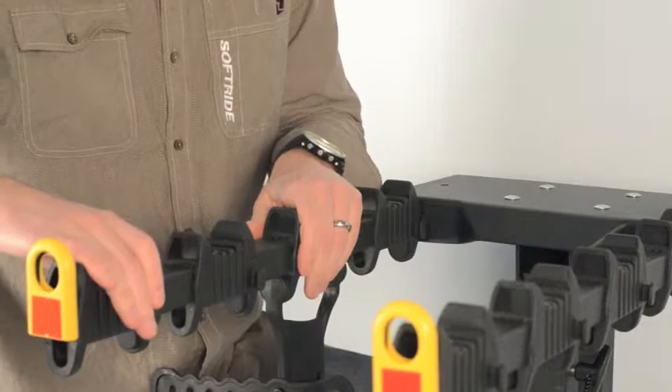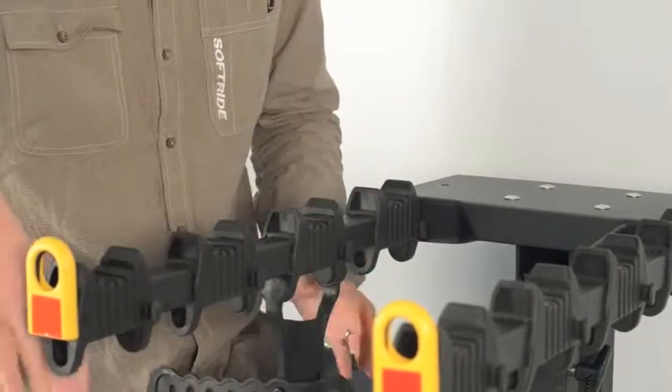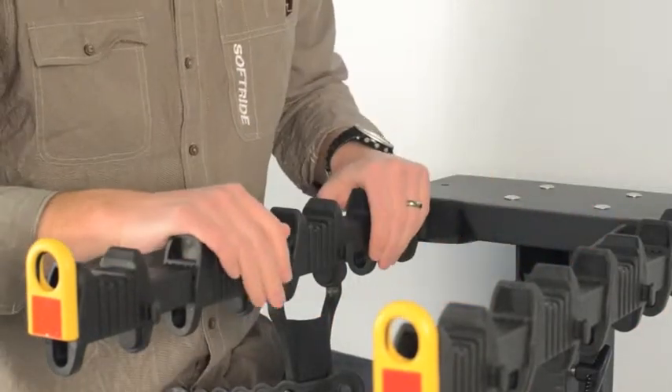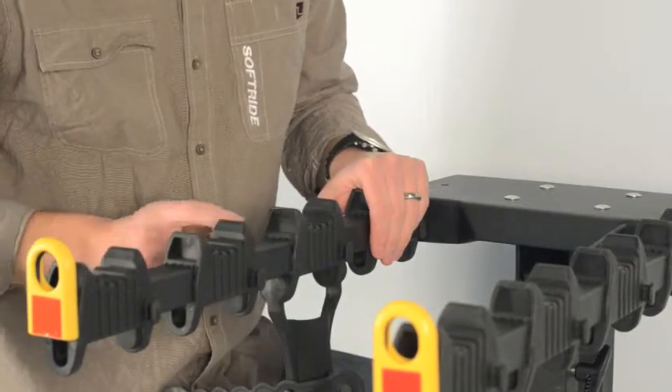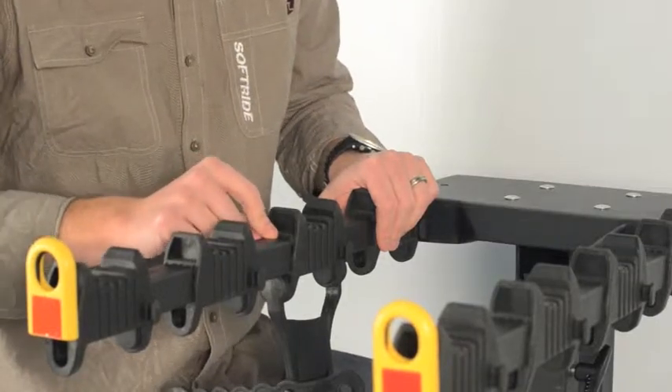If we were installing two, three, or four of these, we'd put them in alternating locations facing away from the center line of the rack, and then in alternating positions on the other side so that each bike has its own anti-sway cradle for its seat tube. This provides a third point of contact to each bike, increasing the stability of the system.